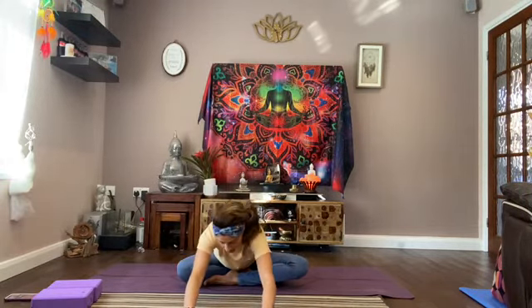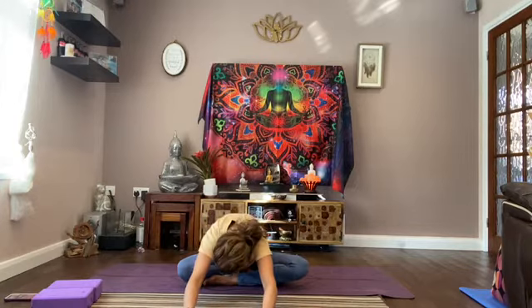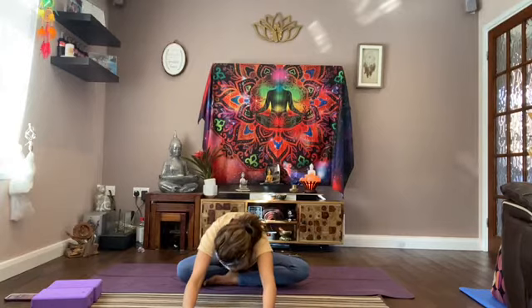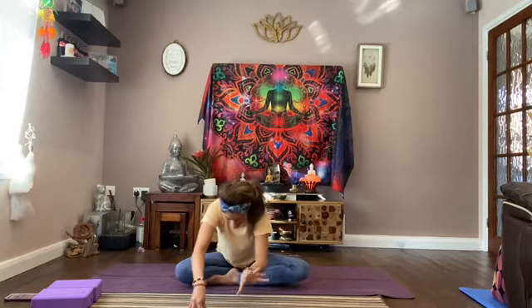Lifting up now, nice and straight. Bring your hands down in front of you and just walk forward. Keeping your sit bones still grounded behind you and just stretching forward — seeing how far you can come down. Make sure you're folding from your hips the whole time. See how far you can bring your head down towards the ground. Then walk your hands back.